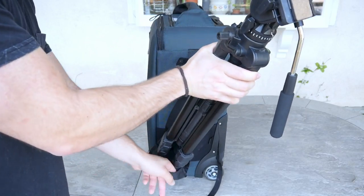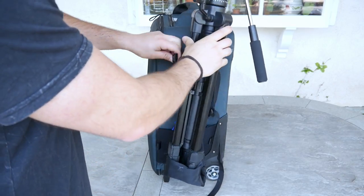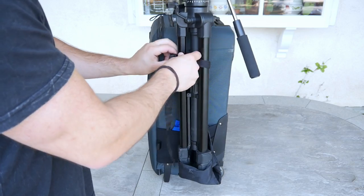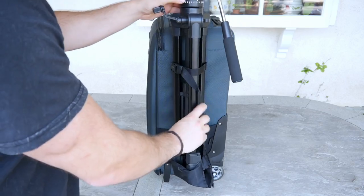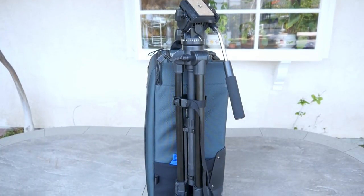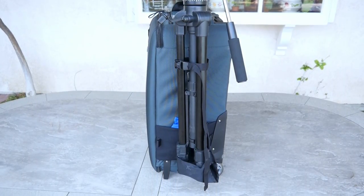This case is also capable of holding a full-sized tripod, which is another one of my favorite features. It's actually rare to see a case this size carry such a big tripod, and it does an excellent job of keeping that tripod sturdy and away from banging around into things.